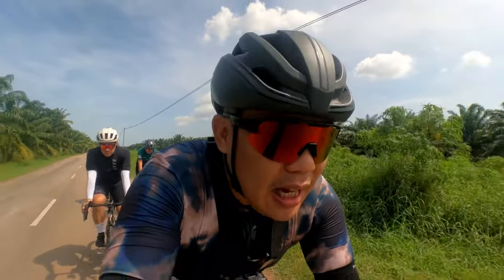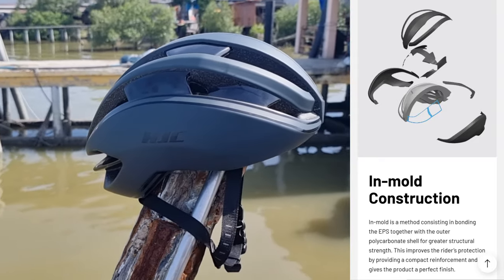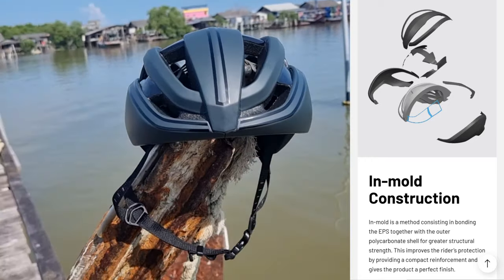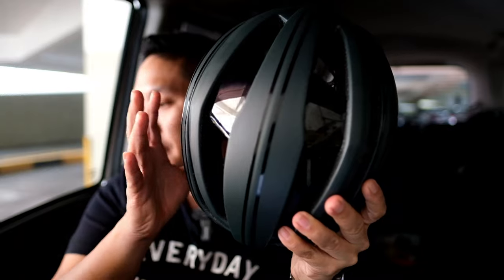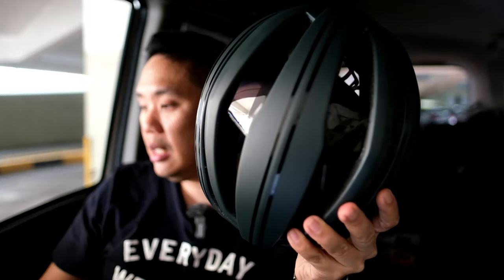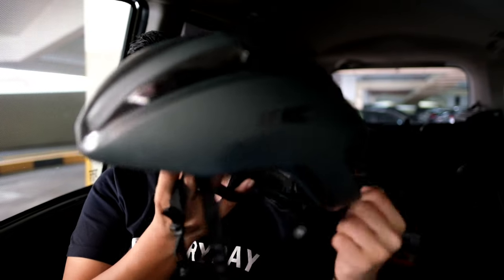When I was cycling last week, my head did not feel hot at all — I felt the heat in my body and legs, but my head stayed cool thanks to this helmet. HJC, coming from the biking industry, is second to none on helmet safety. They use in-mold construction for greater structural strength, with an internal reinforced structure integrated into the EPS skeletal frame, making the helmet stronger and more resilient during impact.